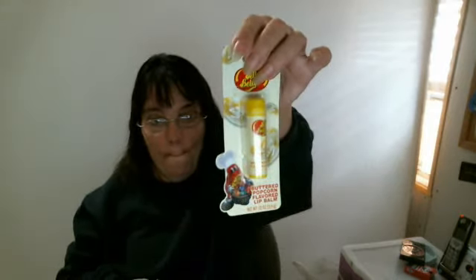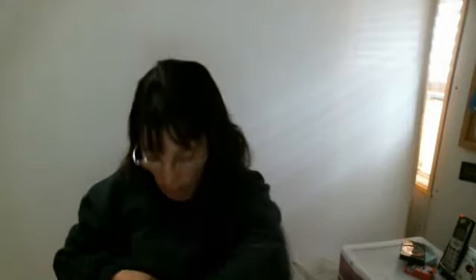Now I got this Jelly Belly Buttered Popcorn Flavored Lip Balm — that sounds good! And I bought two of these: it's the Sweet Cherry Blueberry Lip Gloss. I bought some from my last haul and I liked those, so I thought I'll try these. So I bought two of the same ones.